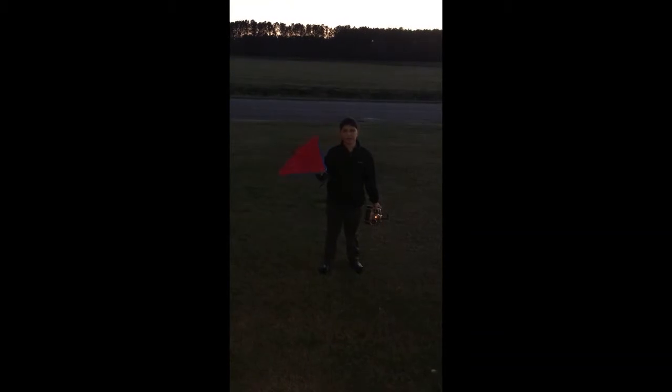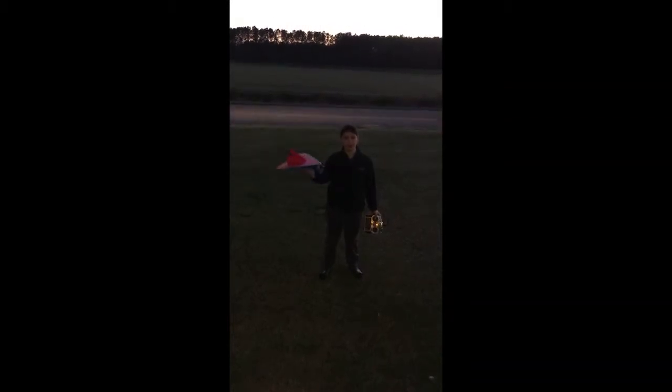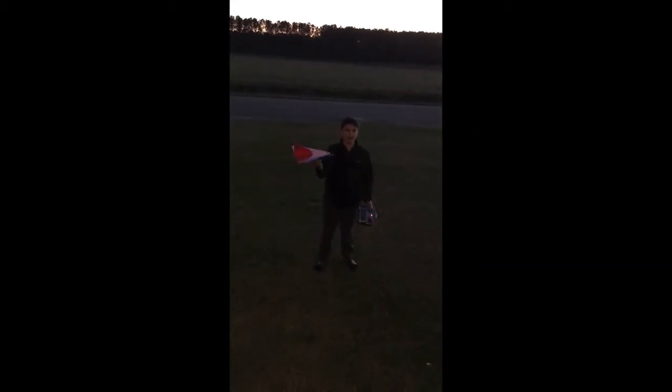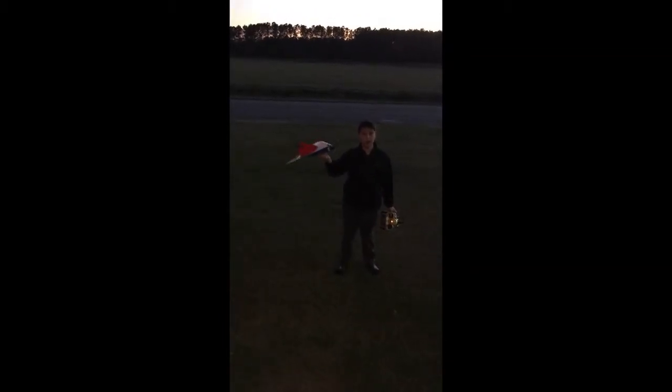I just created this plane. It has a 920kb motor, 9g servos, made out of one sheet of Dollar Tree foam board. The frame costs a dollar and all the electronics added up — the plane is about $30-40. This is an awesome plane for $30-40.